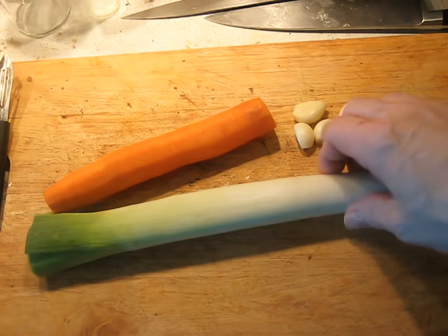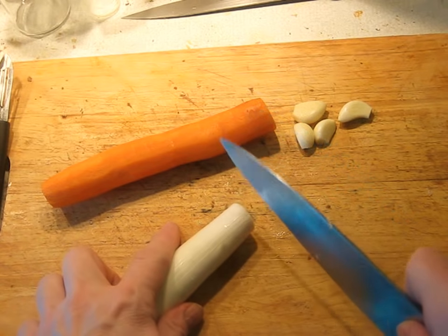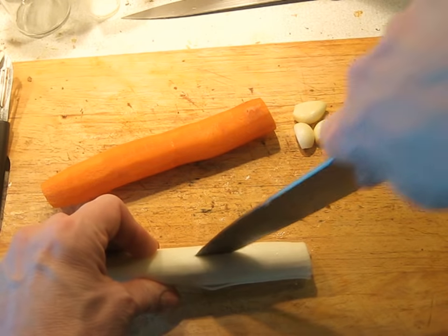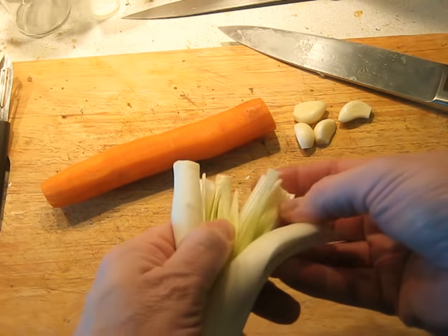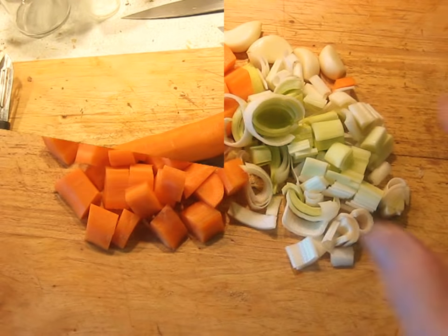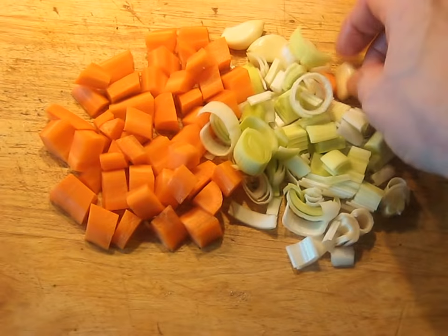I've got the carrot and the leek. There are a lot of different ways to clean leeks. The most efficient is to first cut the end off, then run a knife through it and rinse it under water. This will rinse off all the dirt without destroying the leek. I've cut the vegetables into fairly large pieces and haven't even cut the garlic up at all.